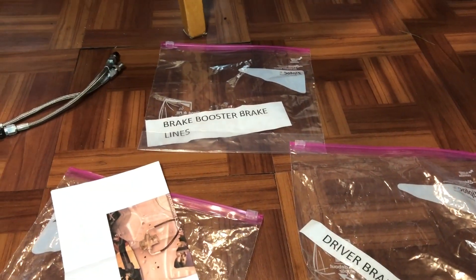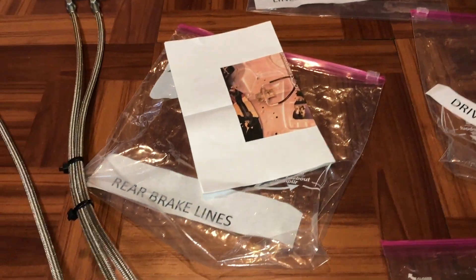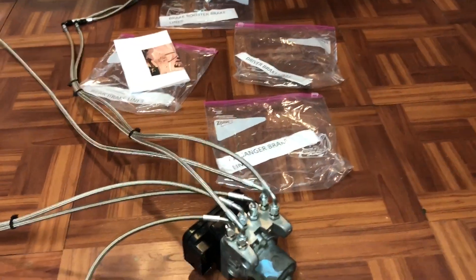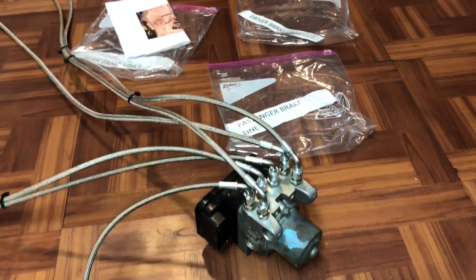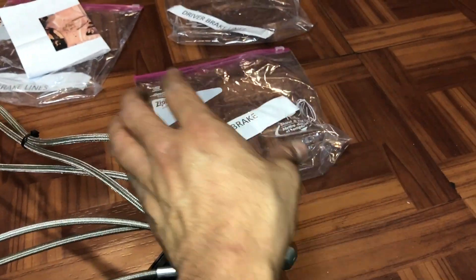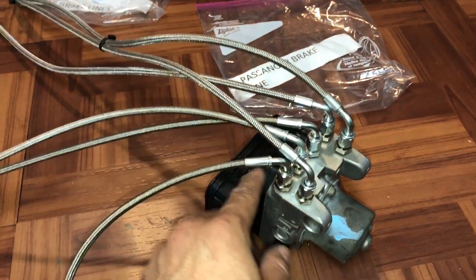You're going to be getting four bags just like this. You're going to get one that's going to be the passenger brake line, driver brake line, brake booster brake lines, and the rear brake lines. I'm going to explain each one of them and how to put it into the ABS pump. The first one is going to be the passenger brake line — that one's going to come in its own little bag and you're going to put it here just like that.